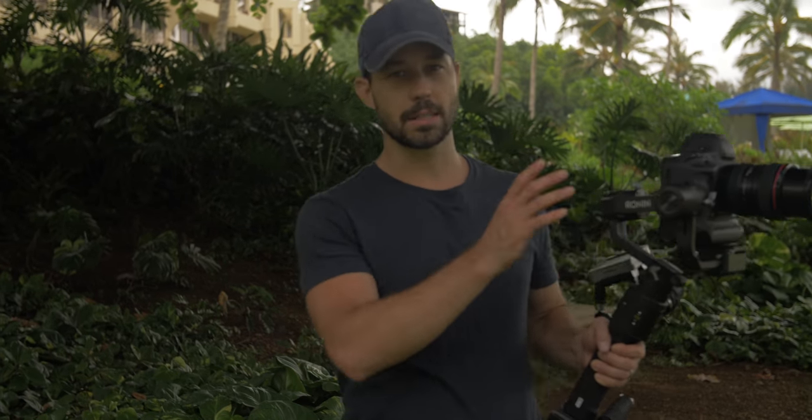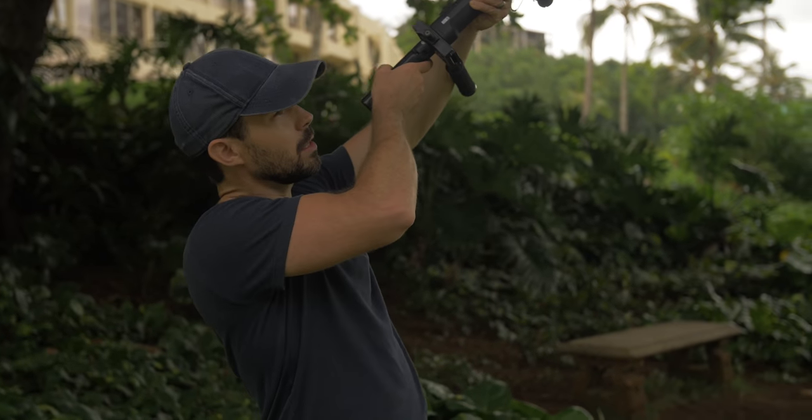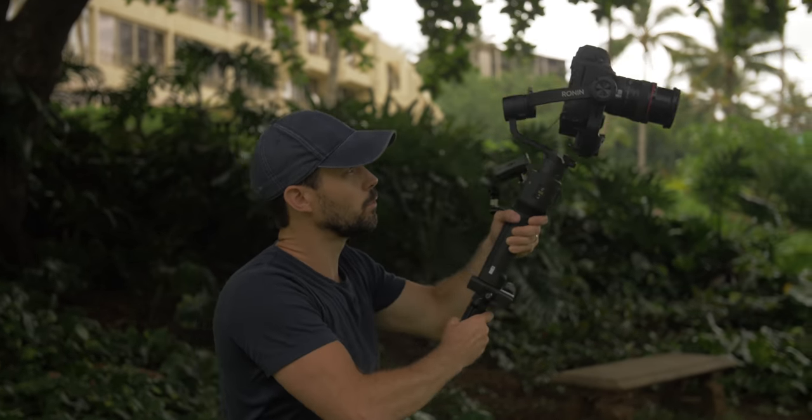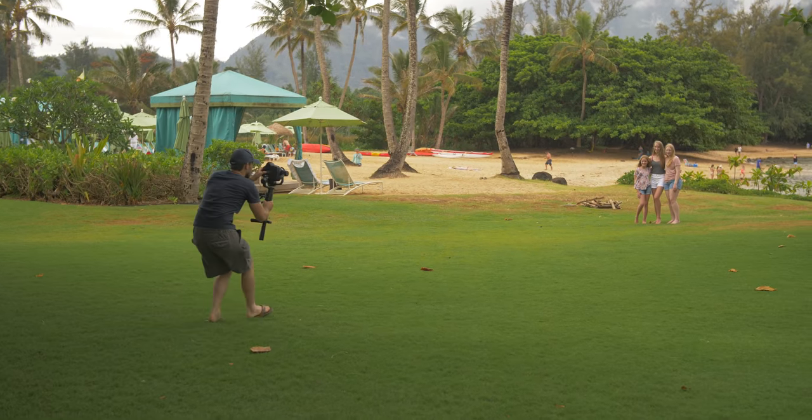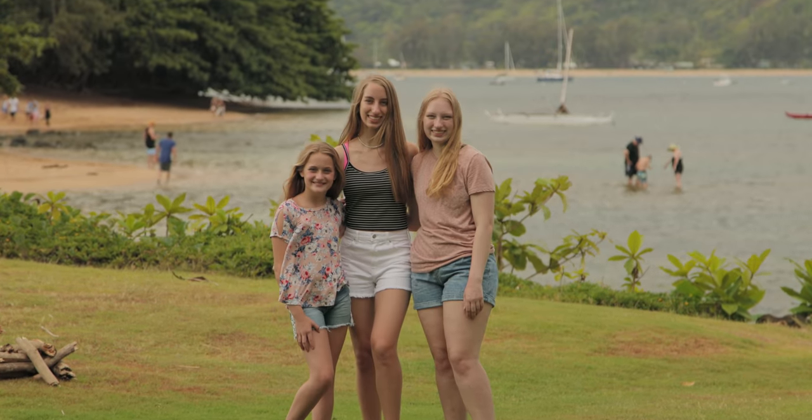Another important factor is to have an interesting background with a lot of depth. I'm going to come walking in, and as I'm moving forward I'm pivoting down and tilting up — that's going to push and whirl the background from top to bottom as we push in.